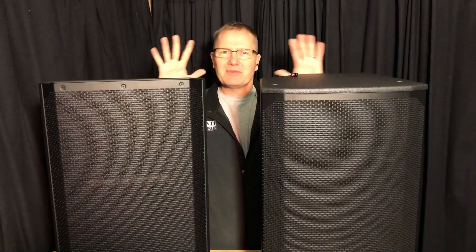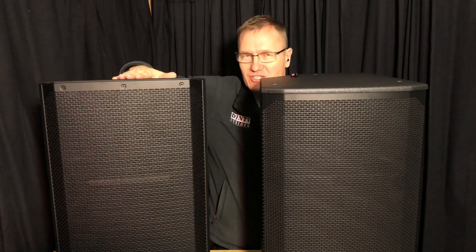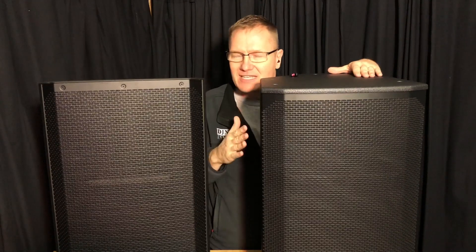Hey, this is John here with the Disc Jockey News. Today we're going to be doing a sound test between two Electro-Voice speakers. We've got some 15-inch 2-way cabinets here. We've got the ELX200 15-inch 2-way 15P right here, and it's going to be going up against the Electro-Voice EKX15P.